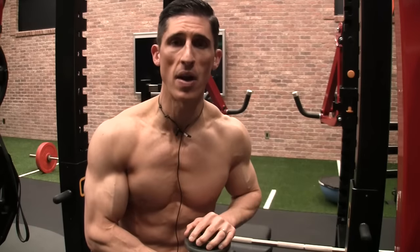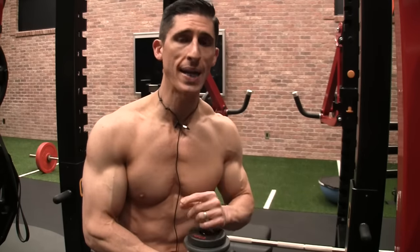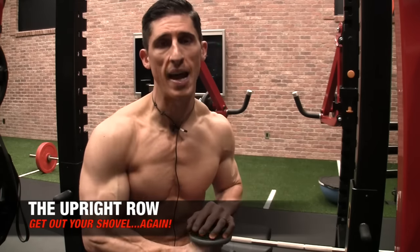What's up, guys? Jeff Cavaliere, ATHLEANX.com. We're headed back to the Iron Graveyard today — not to resurrect, but to throw another pile of dirt, this time on top of the upright row exercise.